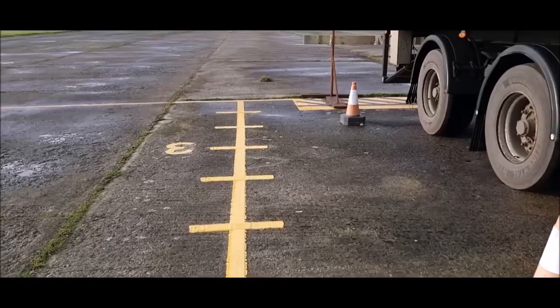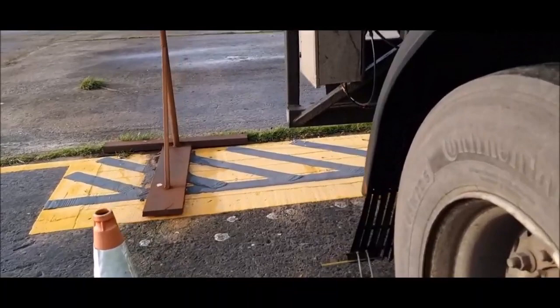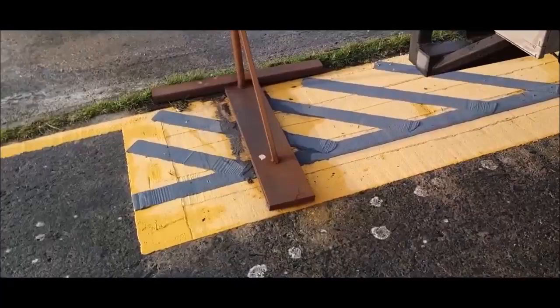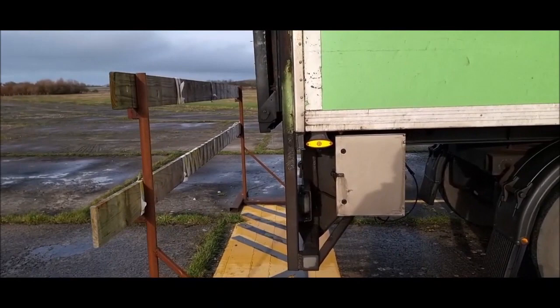Let's get out and have a look. As we walk around the back, this is the marker you're going to be looking for in your wing mirror — when that marker crosses the horizontal black line, you're there. The rear of the trailer is past that black line on the floor — job done.